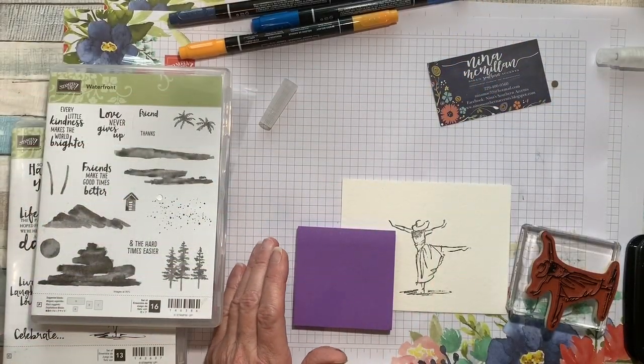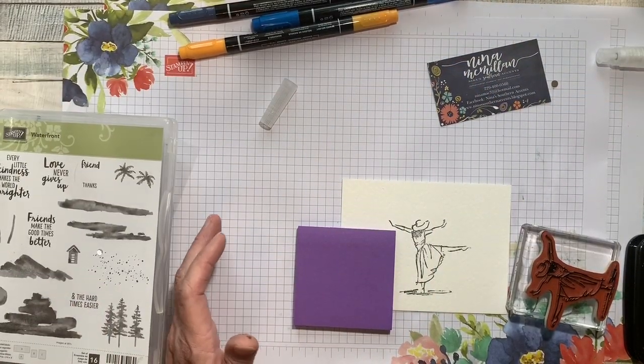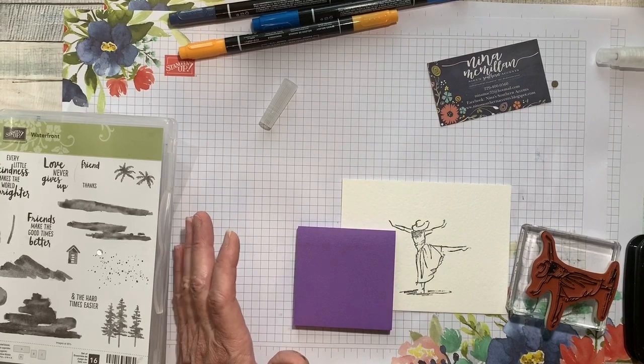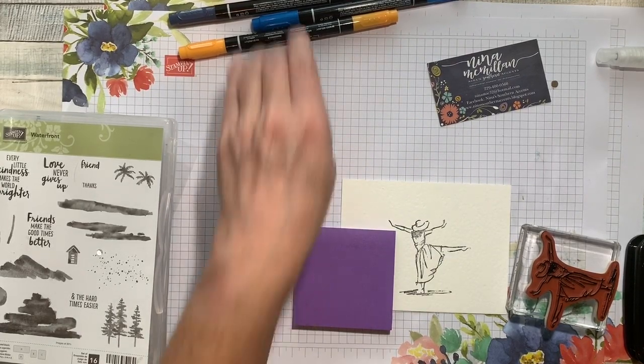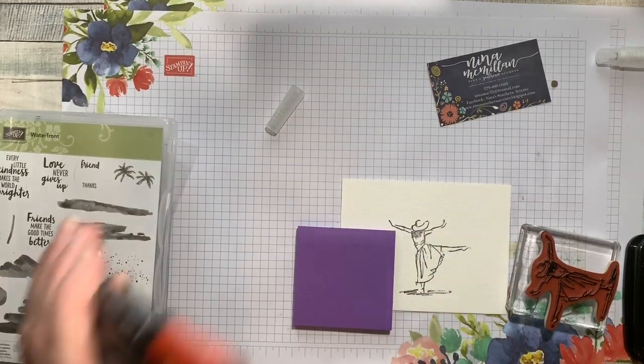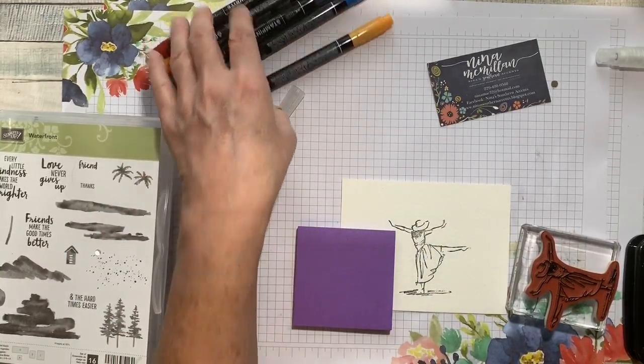Hey y'all, this is Nina with ninasouthernaccents.blogspot.com and I'm here to share a card with you that's got some fun techniques in it. We're going to be using our Stampin' Write markers, not to be confused with the Stampin' Blends.